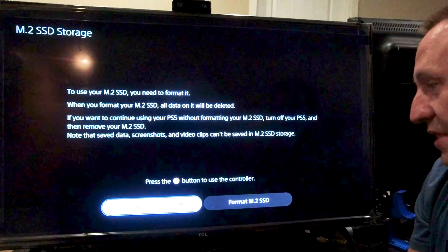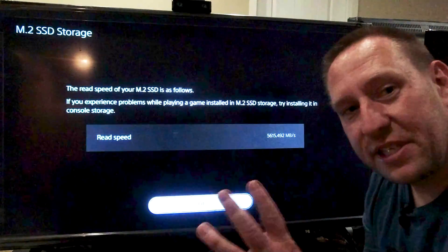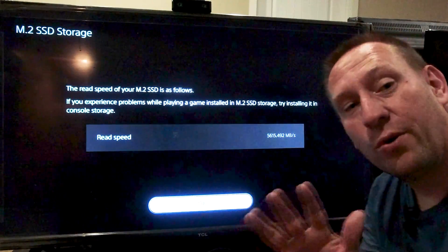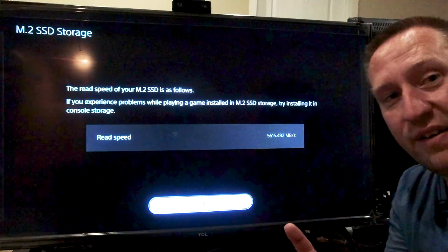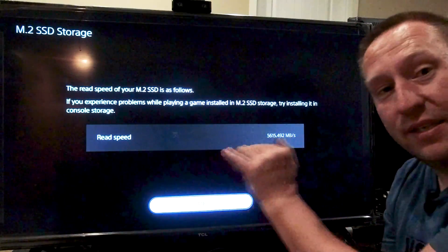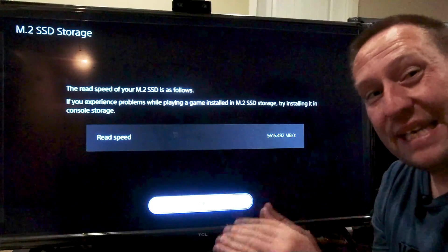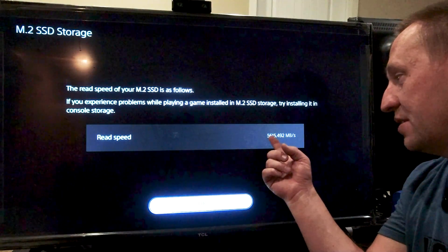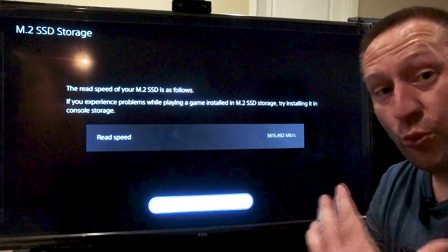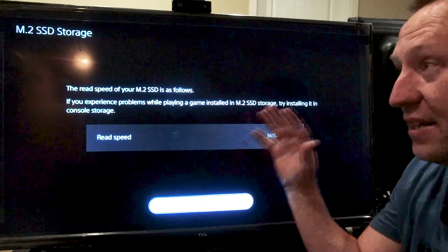Wow — according to the low-level speed test, this drive has met the criteria it needs to run in this PlayStation, even though the box says 4,700 megabytes per second. It just did a speed test and says it's 5,600 megabytes per second. That's really good. The drive has a heatsink on it and it's passed the PlayStation test. Let's see if we boot into the system now.